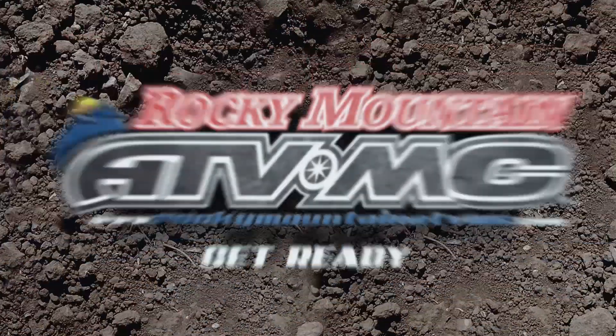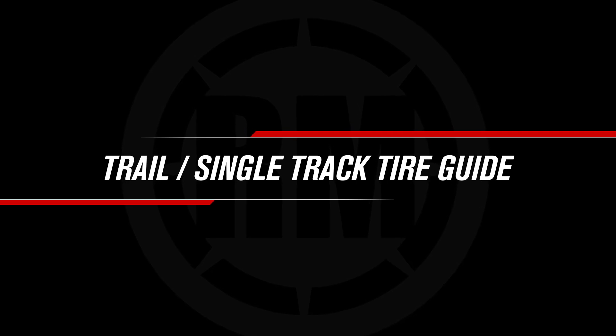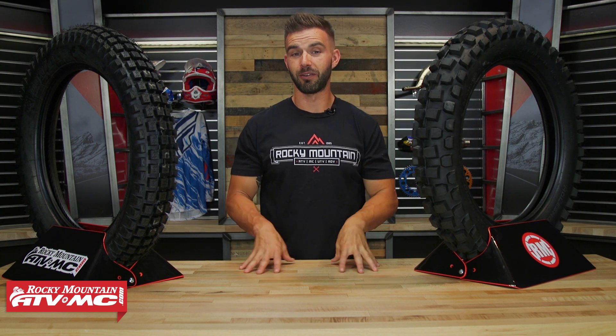What's up everyone? I am Chase here at Rocky Mountain ATV MC coming at you with our trail and single track tire buyers guide. So if you're a rider that loves trail riding or technical off-road riding in general, today I want to show you some really good rear tire options that can make your experience even better.